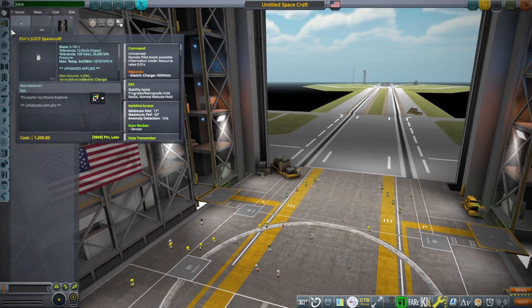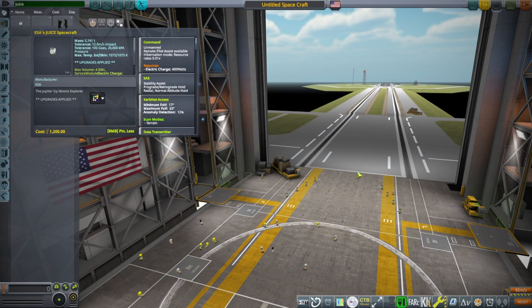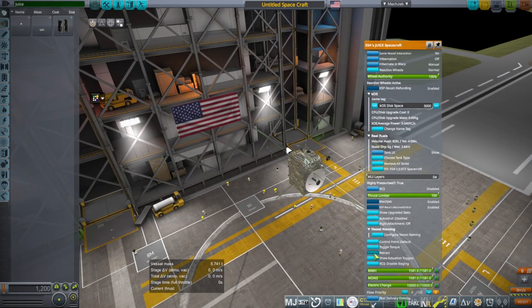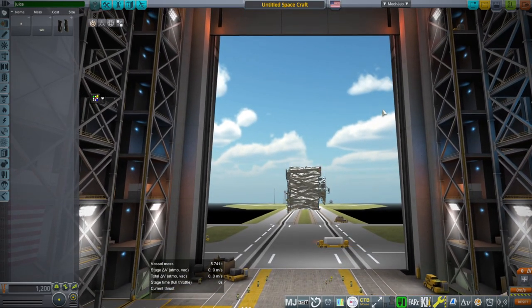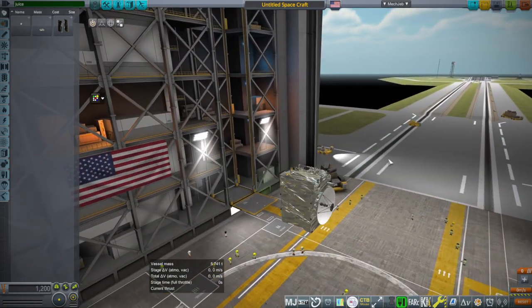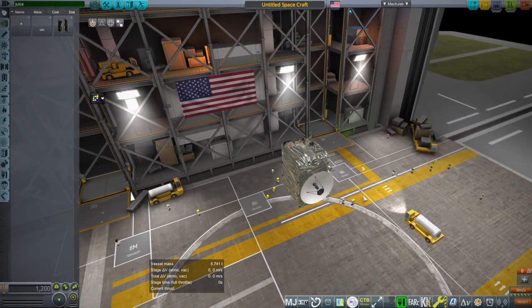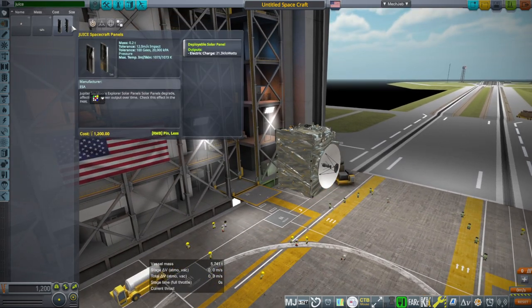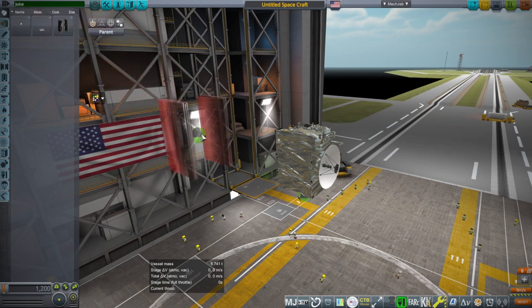Just to show you, you can type in JUICE in the search field. The spacecraft has everything deployed initially, so you'll have to retract it. It has fuel, RCS, and a reaction wheel. It really does have a reaction wheel — gyros, or whatever you want to call them — and it has 12 RCS ports as well. They're not very powerful, as you might expect; they're very conservative on the propellant. And then there are the panels.